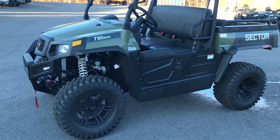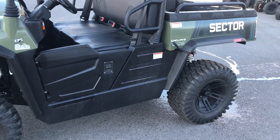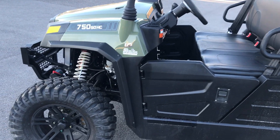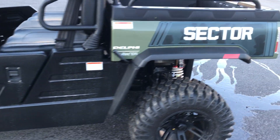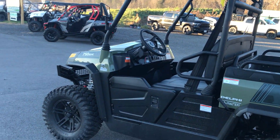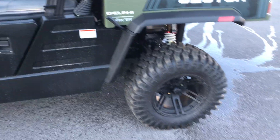Hey guys, Dusty here from All Around Performance doing a quick video on our Hyson Sector 550 and 750 model side-by-sides. You'll find that both of them pretty much have the same chassis and are the same size. The only difference is the engine is a little bit bigger and the clutching is a little bit bigger to handle more payload.